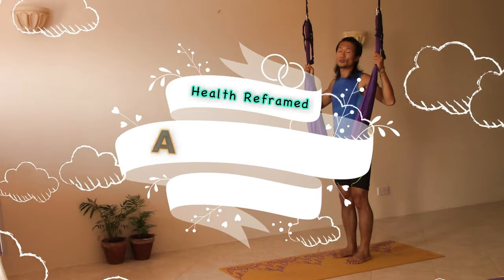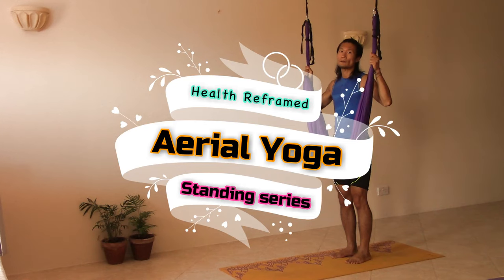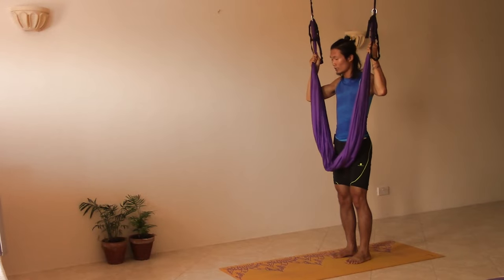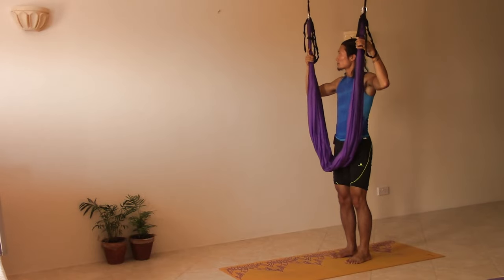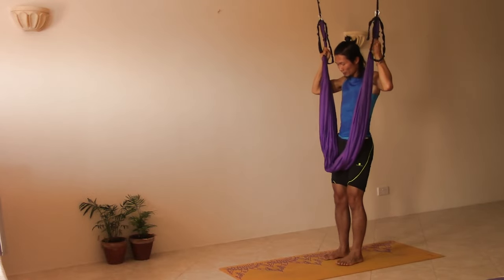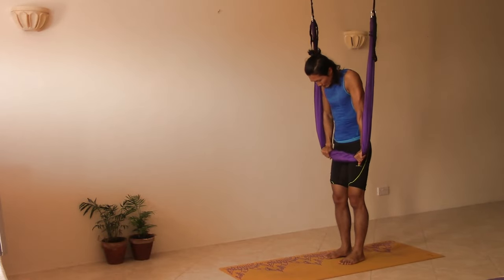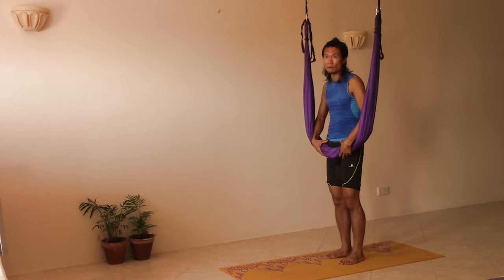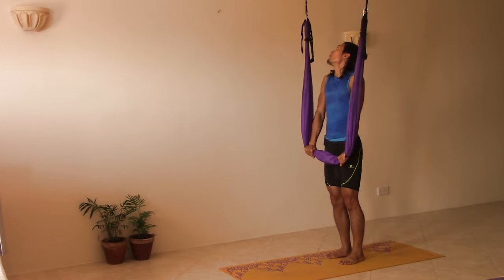Hello everyone, welcome to the aerial yoga class. Before we start, we have to check one very important thing: how firm is the swing on the ceiling or on the things that you are hanging. Give a little press on the swing to see if it can hold your body. Now it's firm enough. The second thing to check is if the swing is in the middle of your pelvis at the right height.